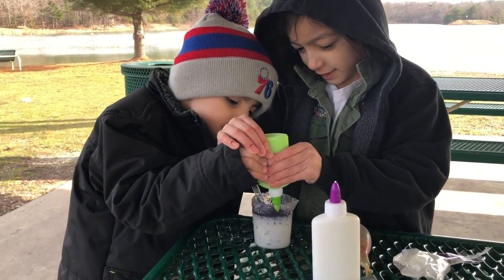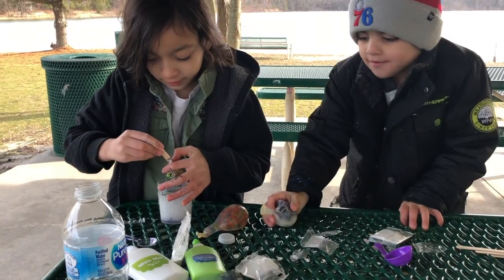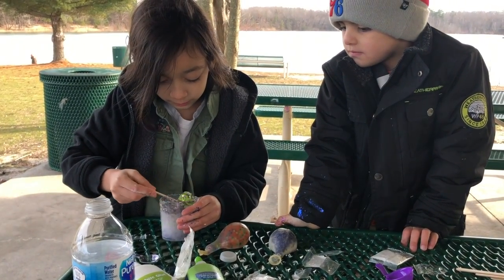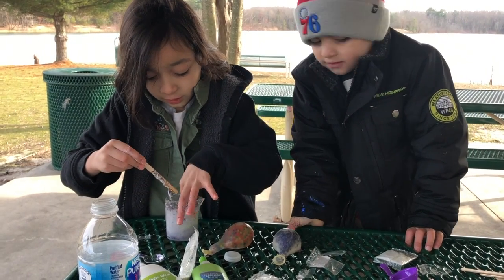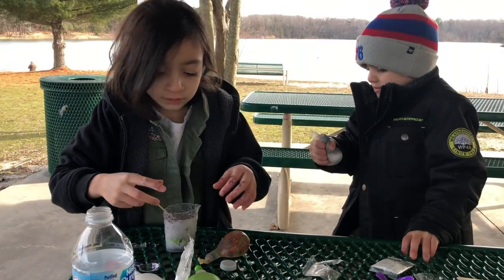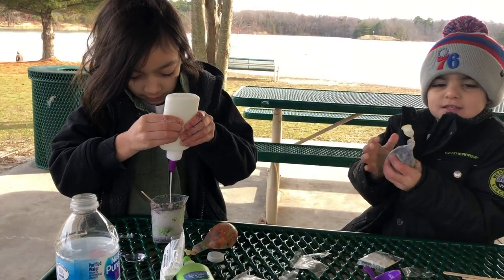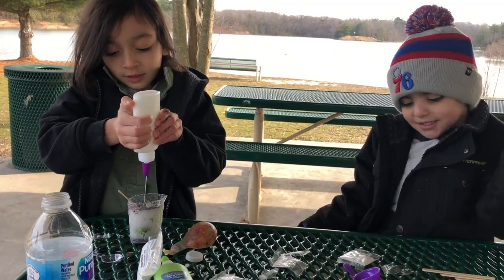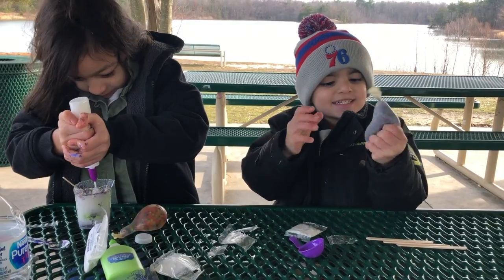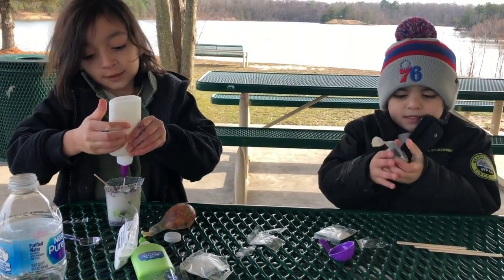Squeeze it! Squeeze it. Okay, this is actually turning into slime — this turns into slime for only this. Look! Mommy, look! Wow. Whoa.